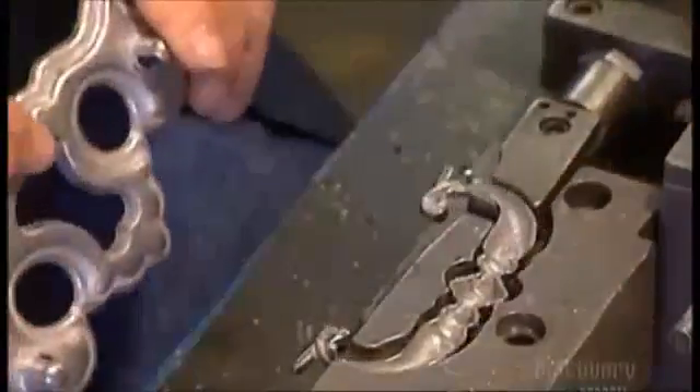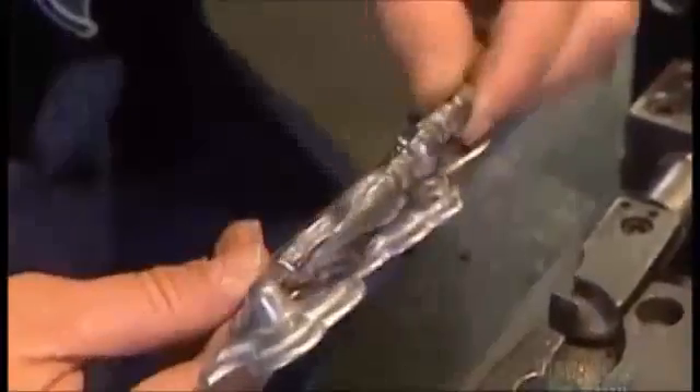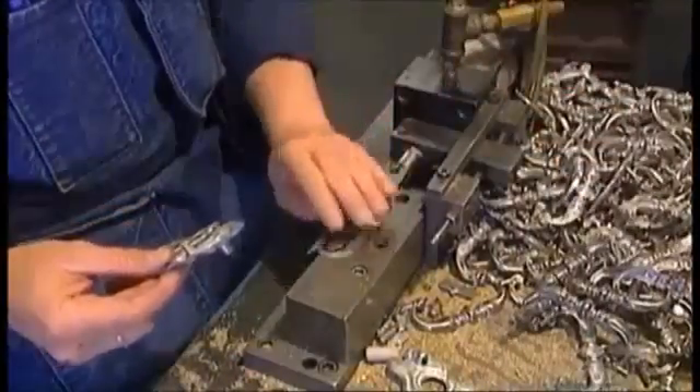Now they put a handle into a clamp. With air pressure, it puts the squeeze on the handle so that it hooks into a back plate. When the pressure is released, the fit is snug. A front and back plate gives a handle a more elaborate look.